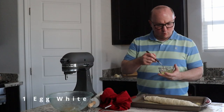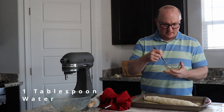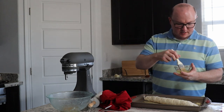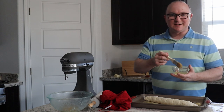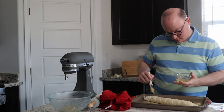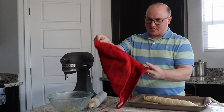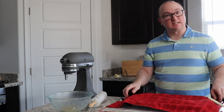I have one egg white and a tablespoon of water that I've added to this. I'm just going to beat it a little bit, and then we're going to brush it on the top of our loaf. After our loaf has risen to about double its size, we're going to be pretty close to putting it in the oven. We're going to save the rest of that egg mixture because we will be using it later on a couple of times. We're going to cover it up again and wait for this to double in size yet again.